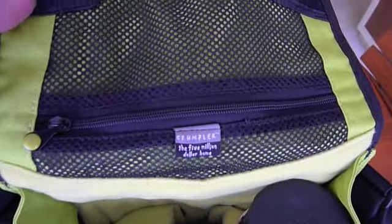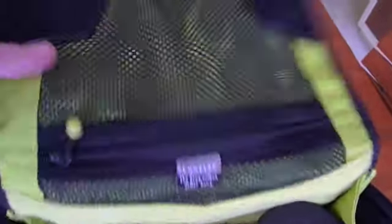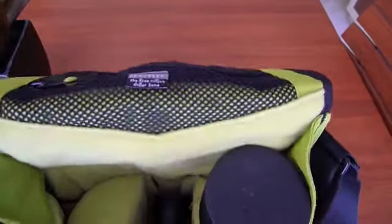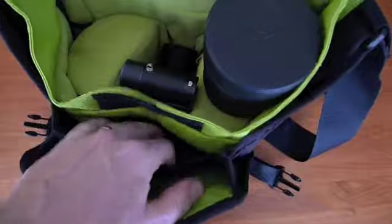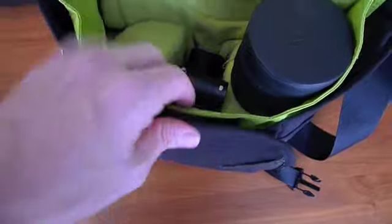You also have a pocket up here that will hold film, SD cards, cables, or a charger, and there's also another pocket down here with a Velcro flap that will hold miscellaneous items — an iPod, an iPhone, whatever you need.